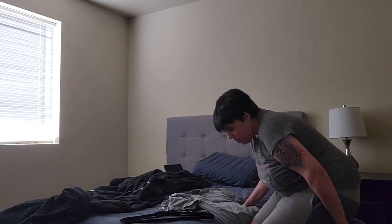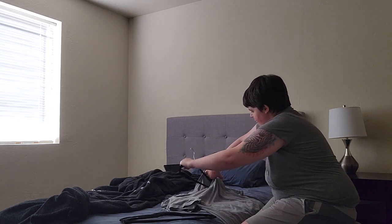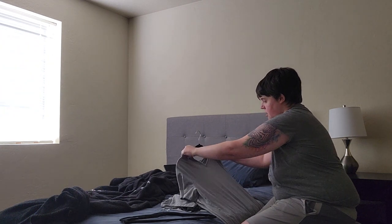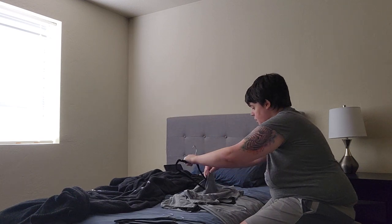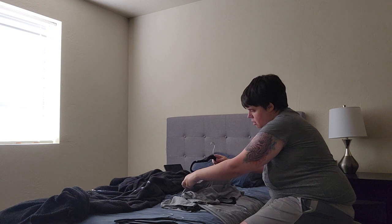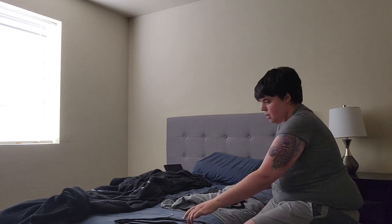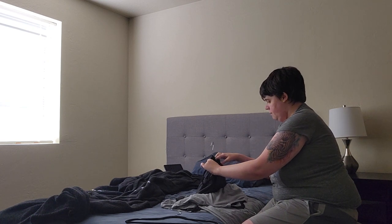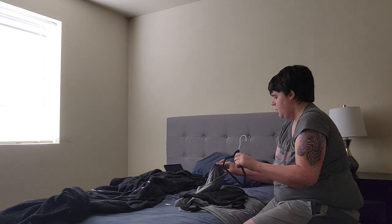So what you're supposed to do — I'm going to sit and do this — is you have your hanger and you stick your shirt on the hanger, and then the next one, put your shirt on the hanger. And then you take that hanger, put your shirt on, and you just keep doing it until all your shirts have hangers on them.